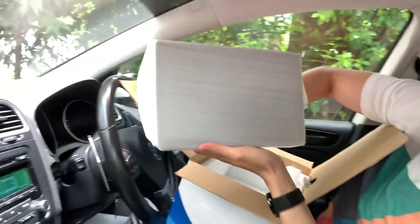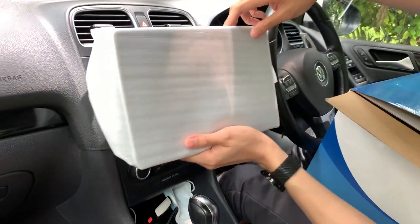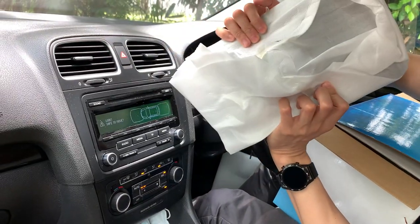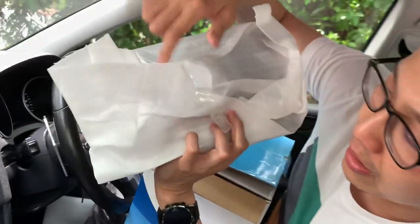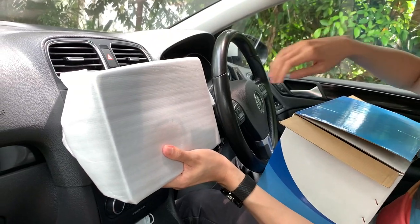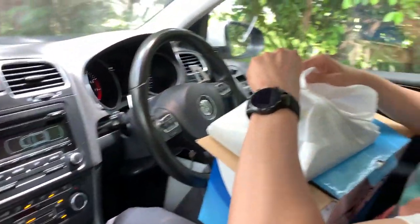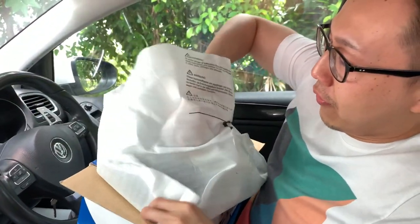Look at this baby. Before I open it up, let's just see how it feels against the dash. Actually, not too bad. I was afraid it would block the air conditioning a lot more, but I think this is okay. This thing will probably fit right in the middle — about here. I don't have much area to play with, but let's open it up first. Moment of truth, people!